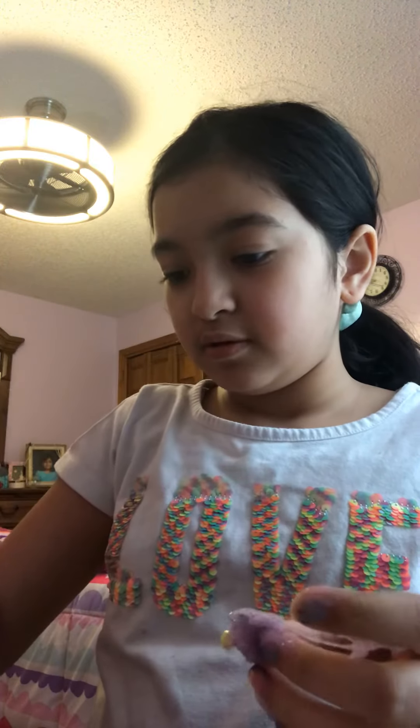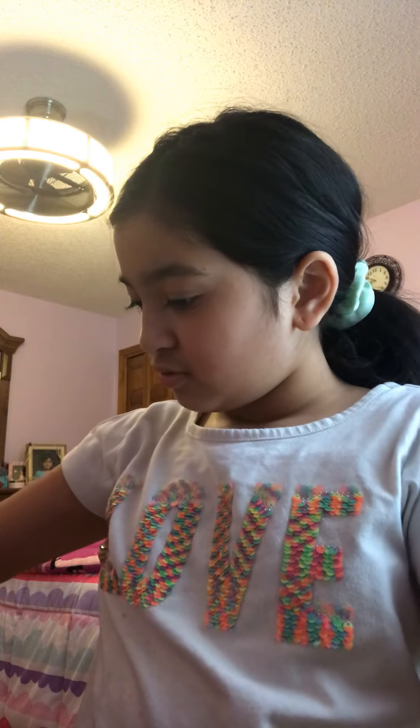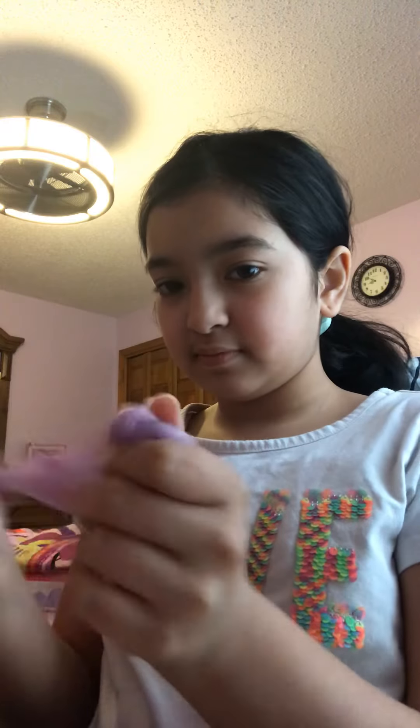So what I'm gonna do today is put the snowflake charm into the slime and then I have to find it. The hard part is I have beads in the slime — it's purple with beads. See that orange one? So if you find something hard, like a group of beads, it could actually be the snowflake charm.